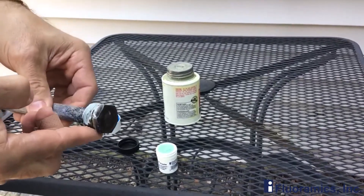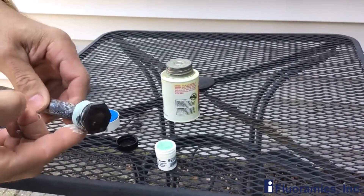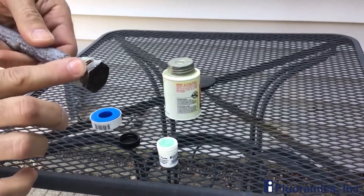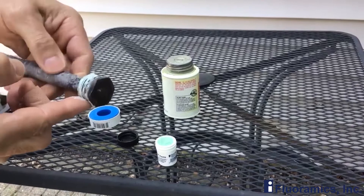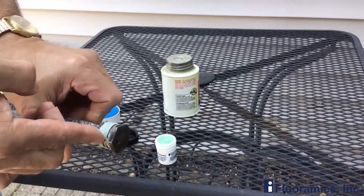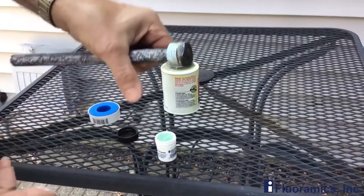Work that in. It's not going to come off the threads. The tackiness is just right for this situation, for this application. And once you get it all on there, really good.